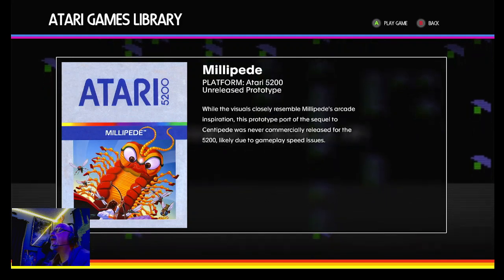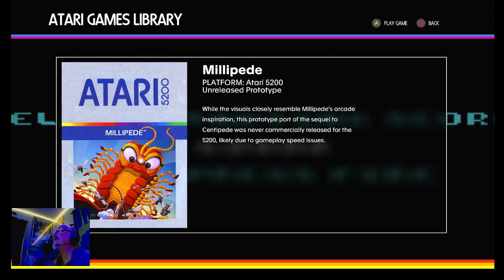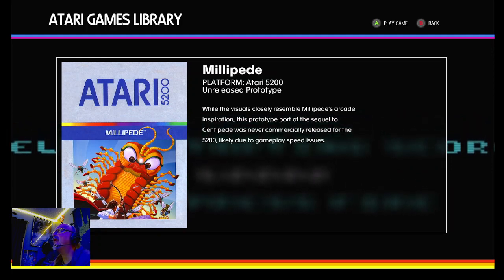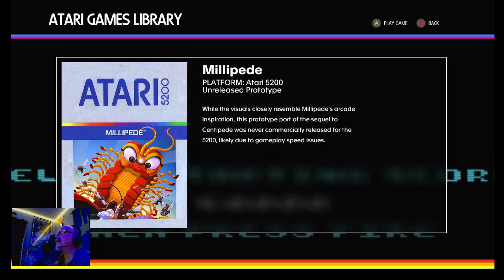Hello guys, welcome to Tim's Tiny Arcade, and today we're going to dive into Millipede on the Atari 5200. And you say that game didn't come out, and you're right. We had Centipede, but we did not have Millipede — this was an unreleased prototype.